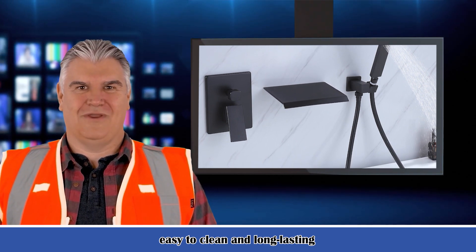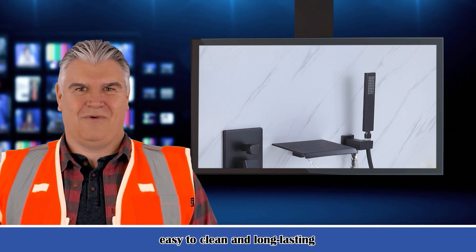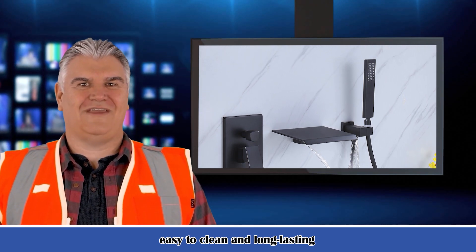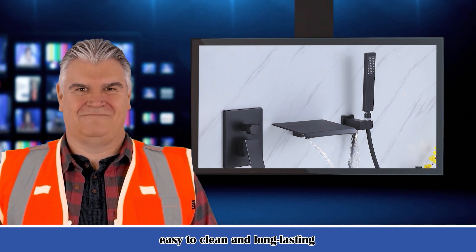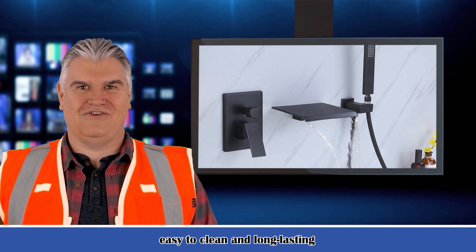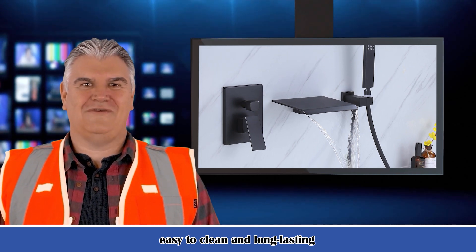Product videos display the main functions and important specifications about the product so that you can clearly understand whether the product can meet your needs and make a wise shopping decision. For bulk orders or customized products, please feel free to contact us via janetmgallagher50@gmail.com.